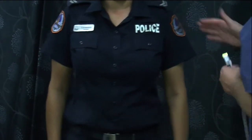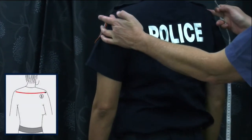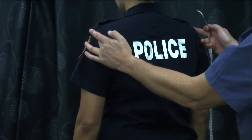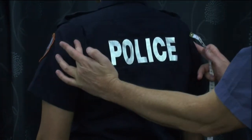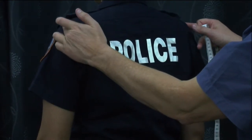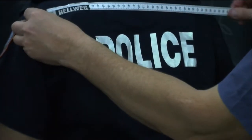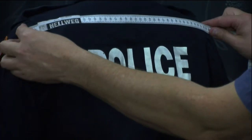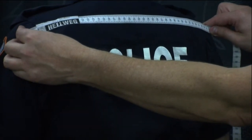The next series of measurements are taken with the officer's back to you, across the shoulders. This measurement is typically where the shirt seams are, or the shoulders — specifically the actual shoulder blade points, bone to bone. Tape is run across the shoulders, measurement recorded.